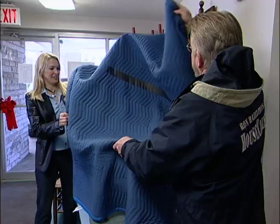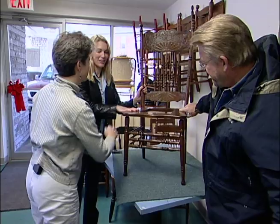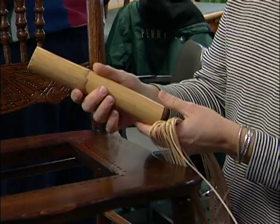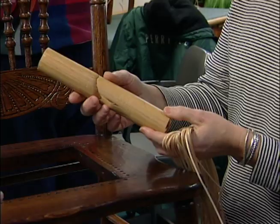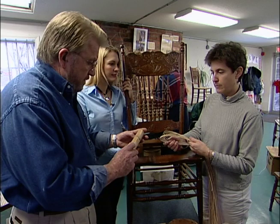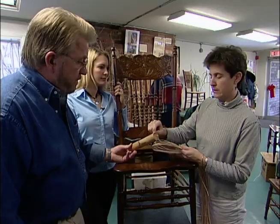Hey Rhonda! Come on in — this is our creation here. Beautiful — come on nicely, look at that, that's gorgeous. You did a good job. This is the cane that we're going to use to start weaving your chair with. Now where does that come from? This comes from the rattan plant — it actually grows in Indonesia. It looks like bamboo on the outside, but whereas bamboo is hollow, this is solid. They peel off this outside bark into different widths, and that makes the cane that we use to repair chairs with.